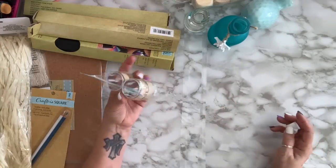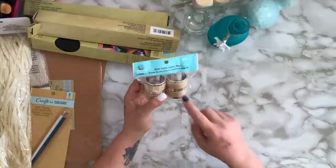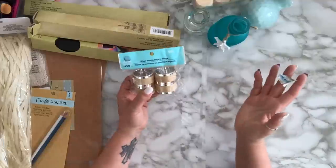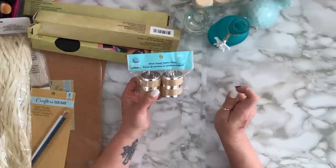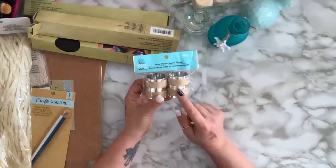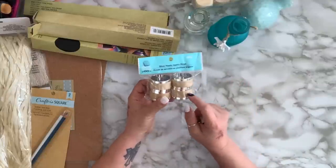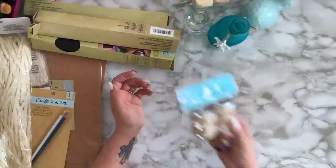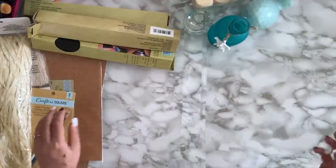I was looking for Shore Living or even regular napkin rings but none of the Dollar Trees here are carrying them anymore. I found just one pack of Shore Living napkin rings so I grabbed it — I wish they had more because I wanted to DIY with them but I just got one.